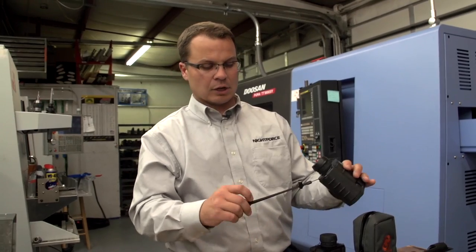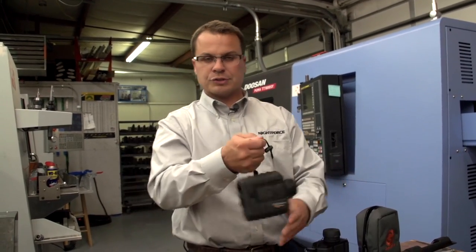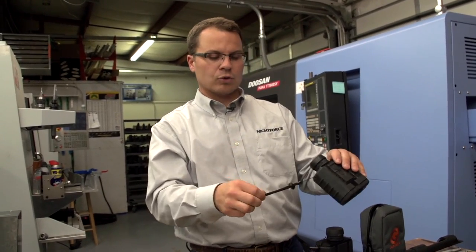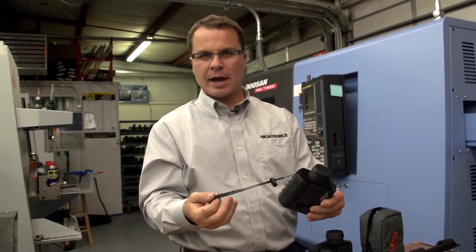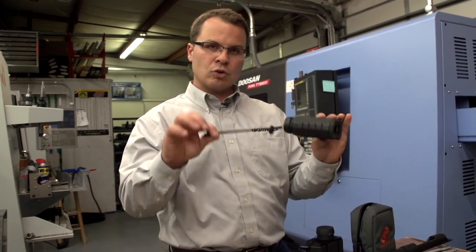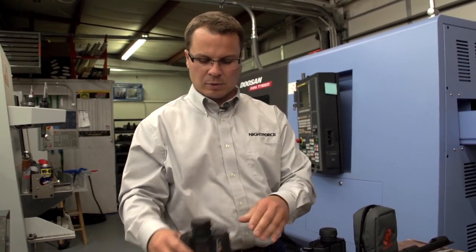The next option is a wrist strap. You can use it as just a handle to grab hold of, or you can thread your wrist in. It's a smaller item and a little easier to tuck away in the case when you're putting it up. So would a wrist strap be a handy way to handle it?